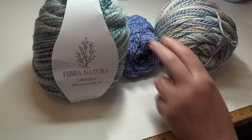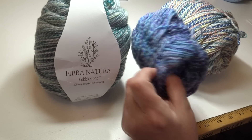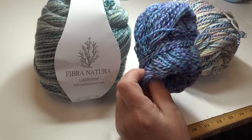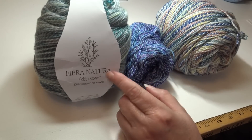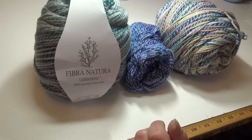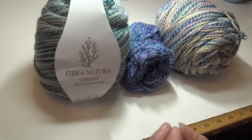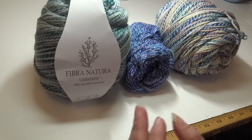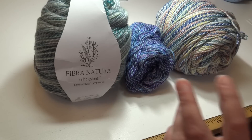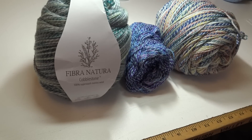I fell in love with this yarn and just had to make something out of it. I purchased it on Premier's website — I'll have a link that takes you right to the Fiber Natural Cobblestone so you can see all the different colors. You need 1,400 yards: either three of the same color, or two of one color and one of a different color for your stripes.